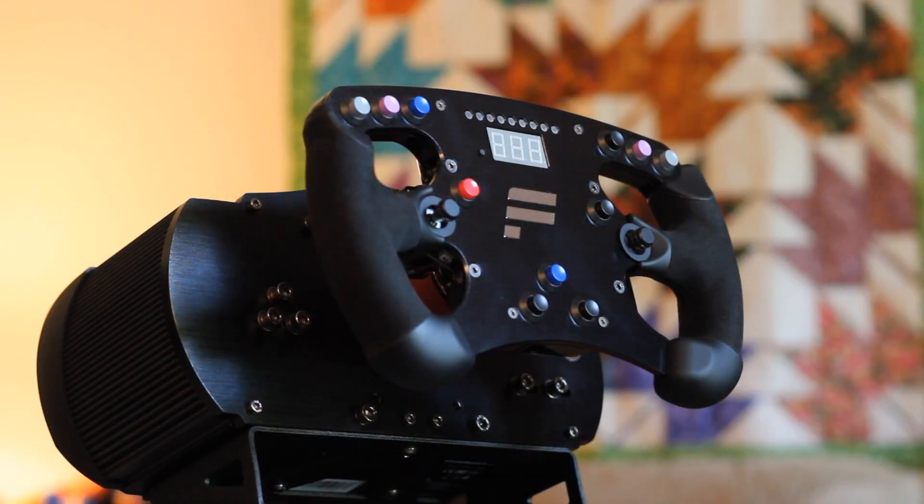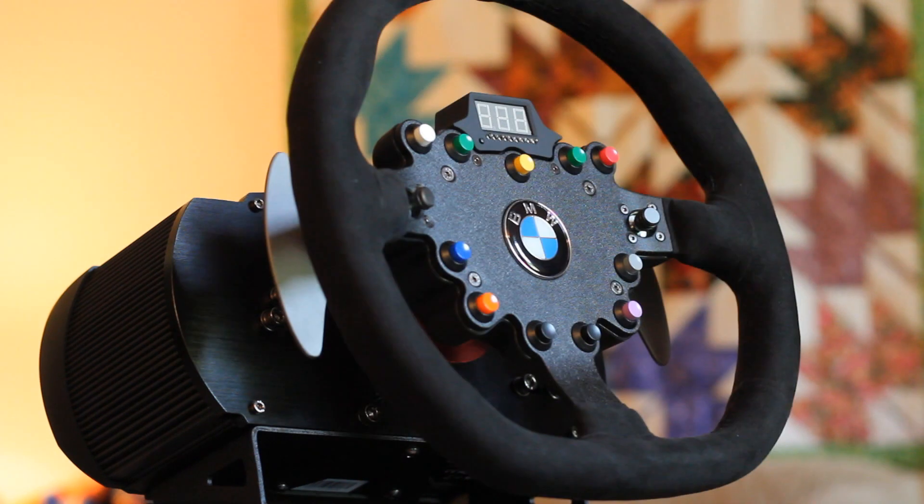It has a hub that allows for detachable rims. Here you see the formula rim, which retails for $180. And here you see the BMW GT2 wheel, which retails for $250.